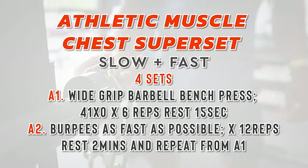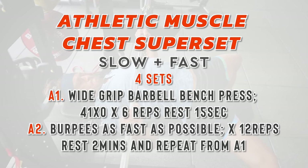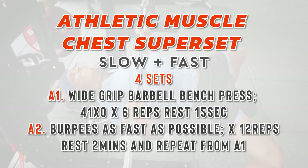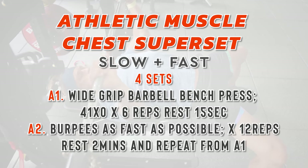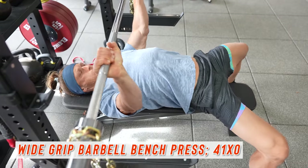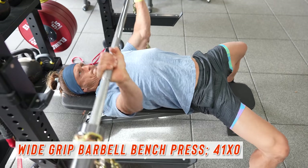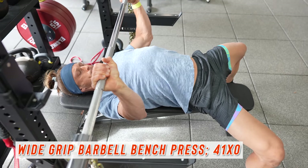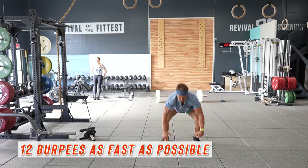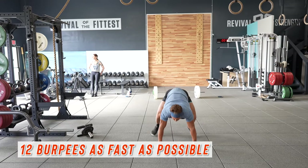We started out with what I'll call the athletic muscle chest superset — slow meets fast. I performed four supersets of the following: begin with a wide grip barbell bench press, performed at a very slow cadence — four second controlled negative, a one second pause, and then an explosive lift back up for six reps. I took a 15 second short rest after the bench press and dropped and gave it 12 burpees as fast as I could.